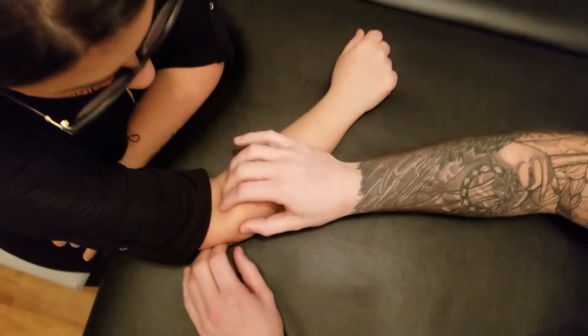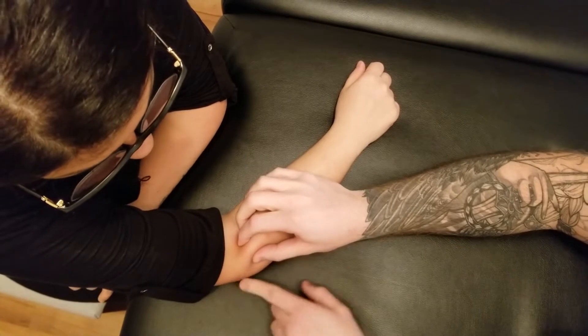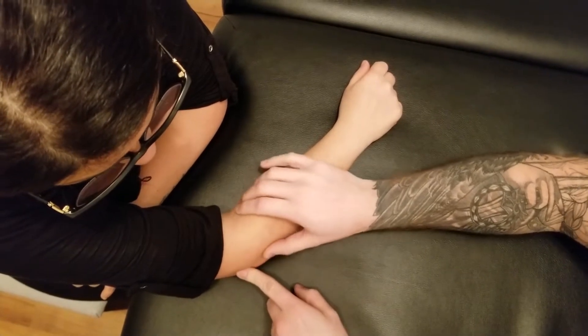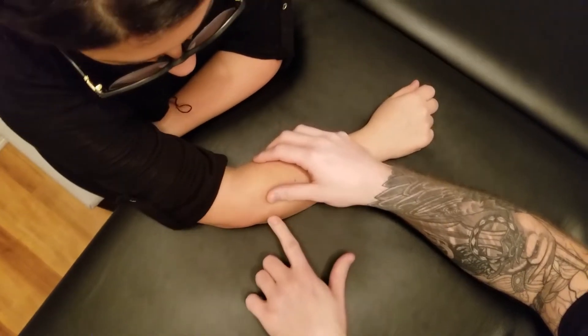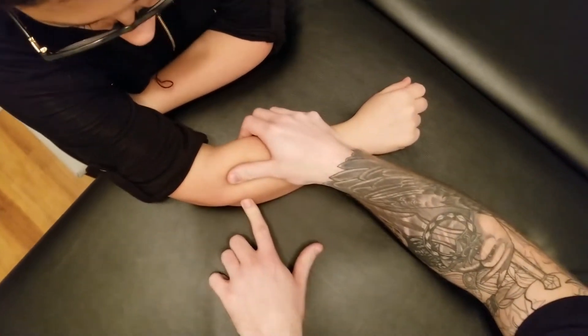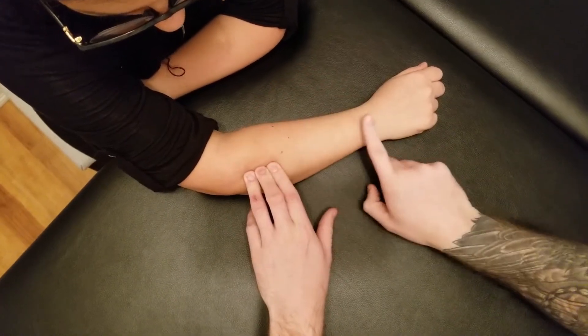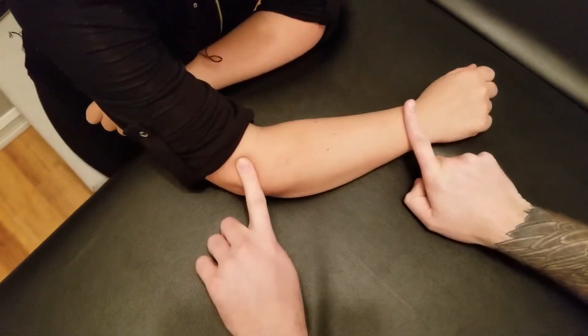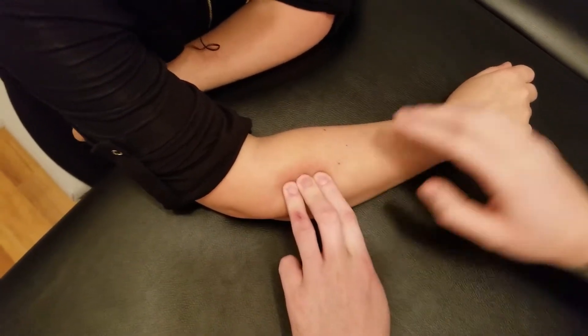First thing we're going to do is try to identify where the head of the radius is, which is right in this region here. The abductor pollicis longus is originating on the ulna as well as the radius, and deep on the interosseous membrane. If we looked at it in a quarter section, it's in the middle and a little bit above that, so right in here.